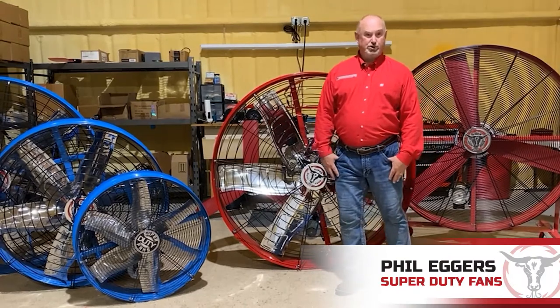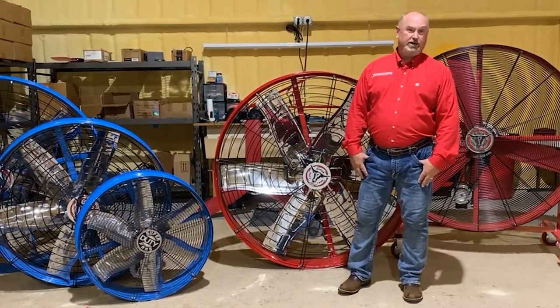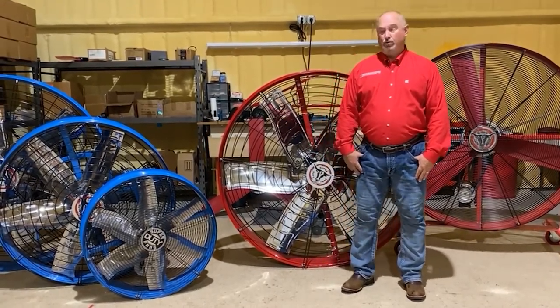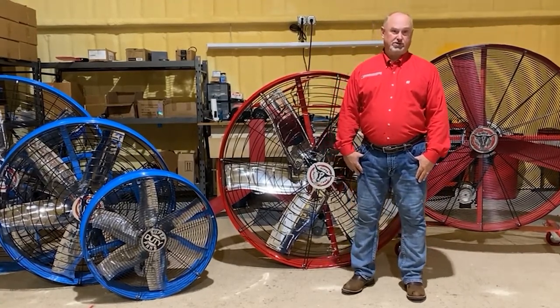Hello, my name is Phil Akers with Super Duty Fans. I appreciate your stopping by today. So you're out on the internet looking for industrial fans, and this is where you ended up. Welcome. We did the same thing, and we could not find the fan that made sense for us, so we built it.